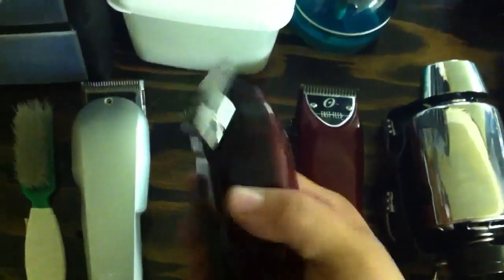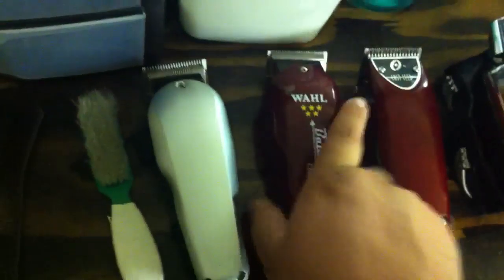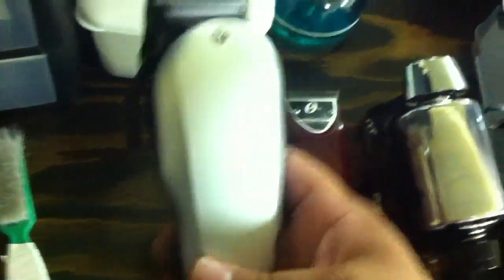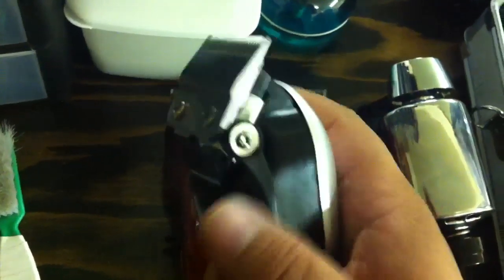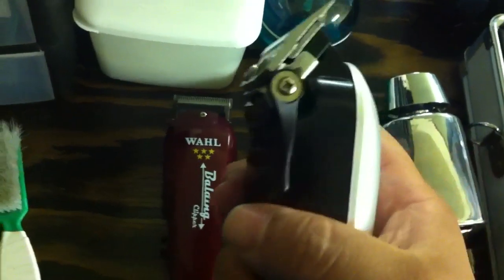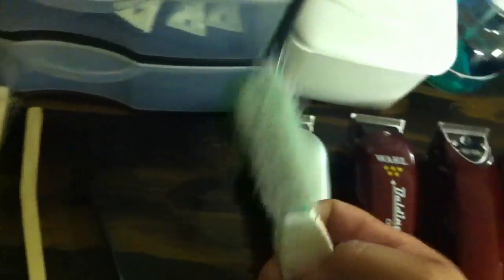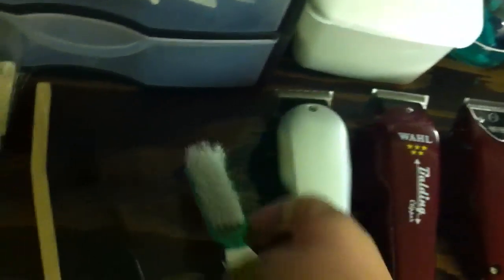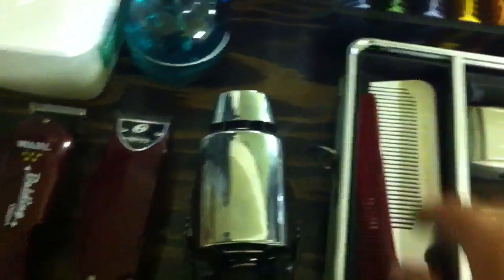The Wahl Balding 5 Star cuts at 6-0. These are my Wahl Super Taper 2's — I painted the top cover and put a new blade on there; it cuts from a triple zero to a half, same blade as the 5 Star Senior. I only use these combs to clean off the clippers — it's more sanitary. Using taper combs you can do the same thing, getting the hair out when you're fading.